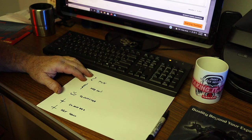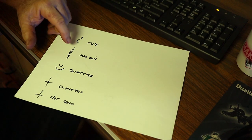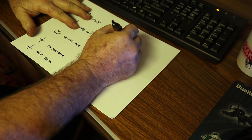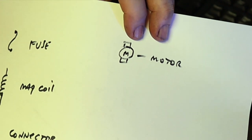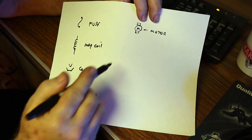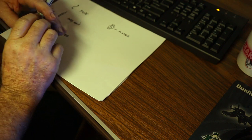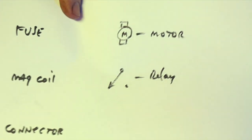Every motor is going to look like a specific symbol in a wiring diagram — whether it's a power window motor, a starter motor, a tailgate motor, a rear-view mirror motor — that symbol means motor. The relay symbol always shows you the power or control circuits of a relay. It draws a little image to show you this is a relay that's going to be switched on and off by something — a magnetic coil.